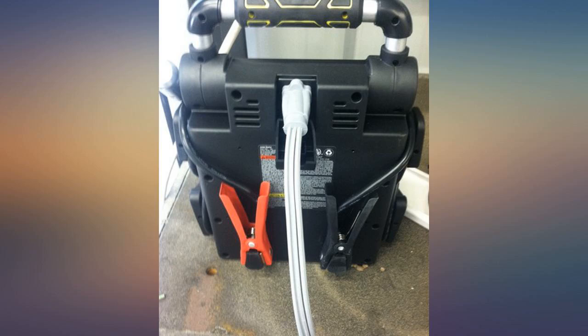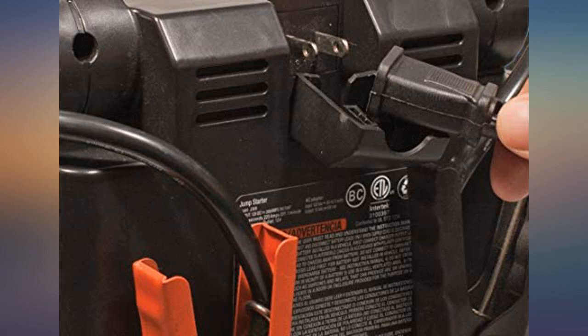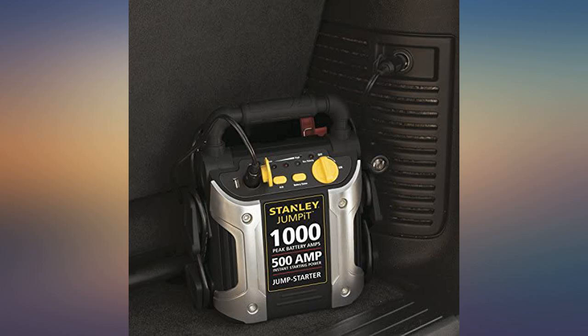Recharge time is a matter of hours. They recommend plugging it into a power outlet once a month to top off the charge, regardless of whether or not it's being used.